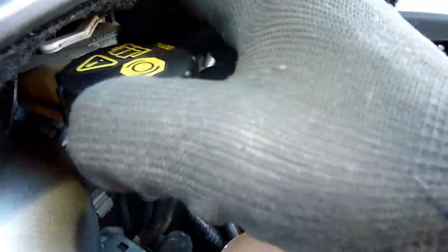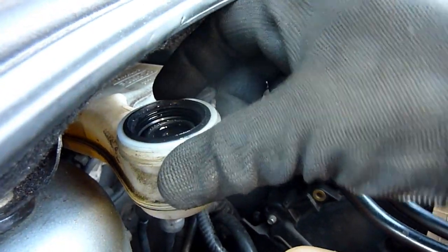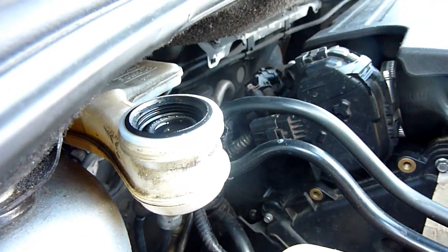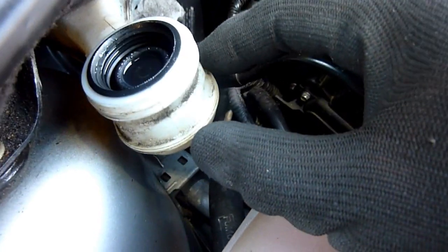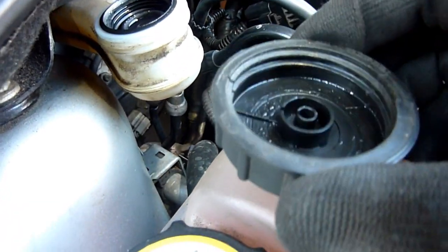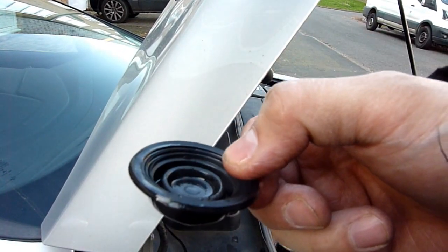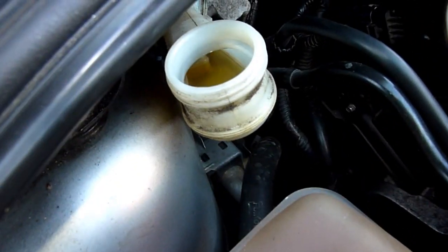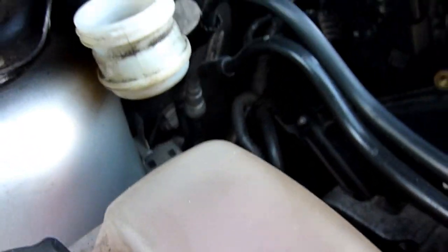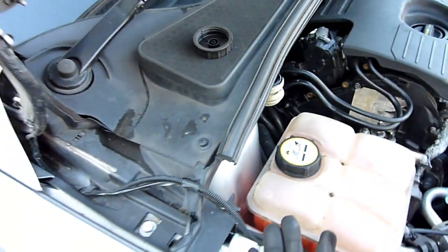Make sure the cap goes back on properly and it's not too damp — you don't want rain getting in. It's got a double lid. I think this one looks okay — it's not at the minimum. Don't forget these fluid levels change, so keep an eye on them.